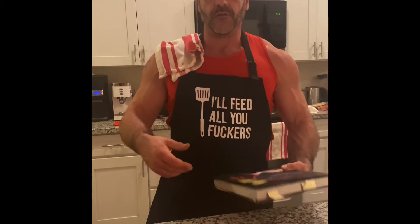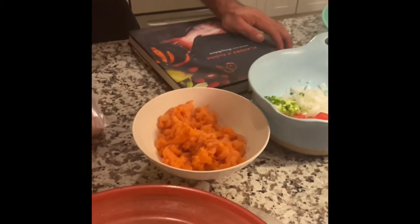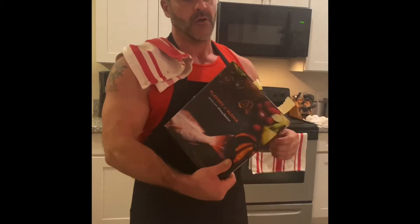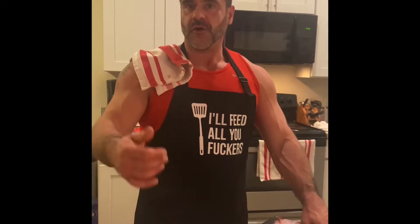We're going to do some loamy loamy salmon and some General Tso's chicken. I'm going to walk through a little bit of step-by-step how I do it and post it all online for you guys. Just kind of wanted to give you the quick overview and I'll post the full recipes shortly in the description. So enjoy, stay tuned.